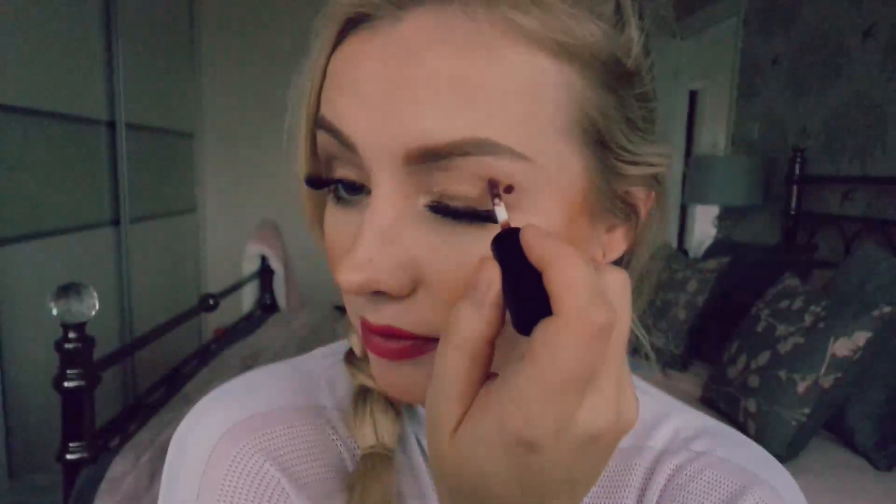Now I'm going to go in with my metal eye liquid. I'm going to give it a bit of a shake and apply three dots in the corner of my eye — one, two, and three. You can see the three dots there, and now I'm going to take my blending brush.